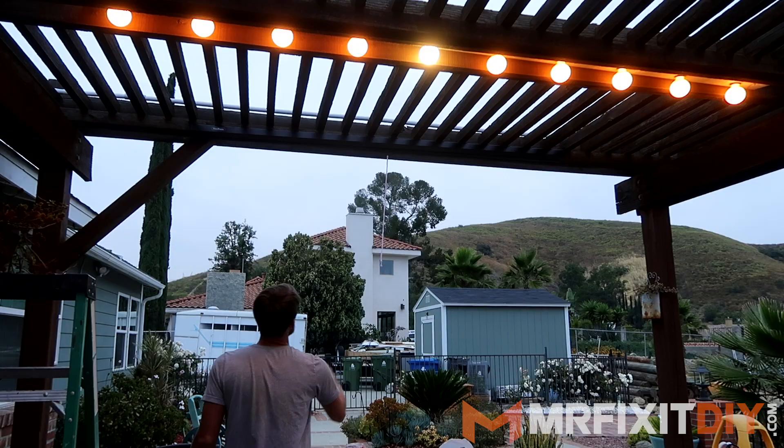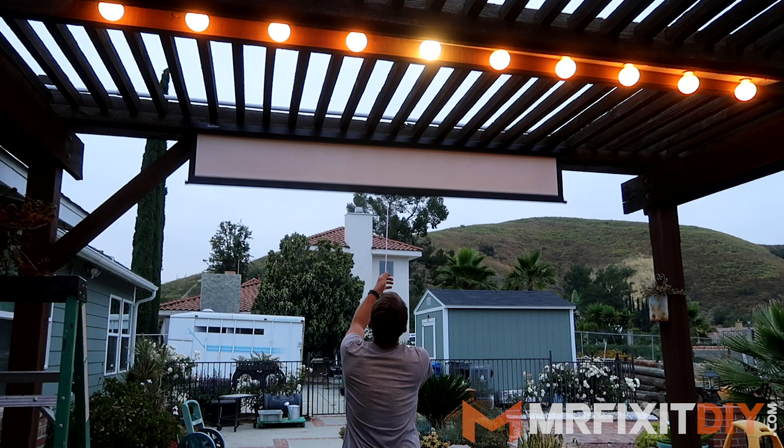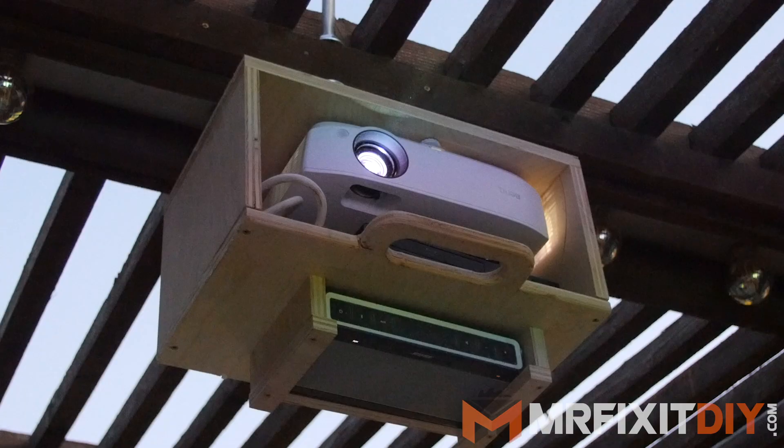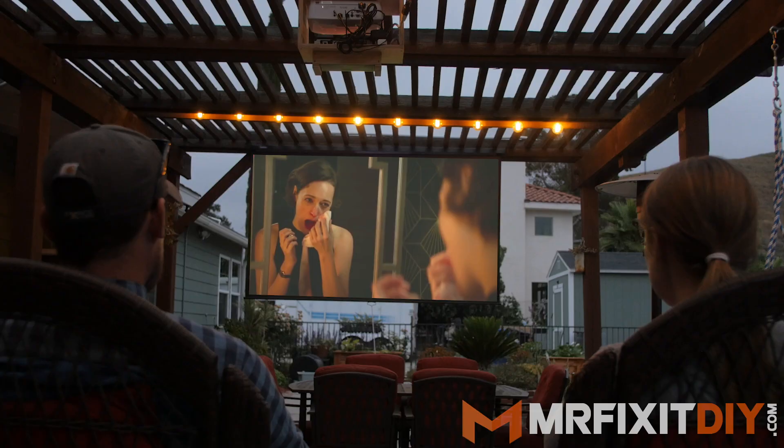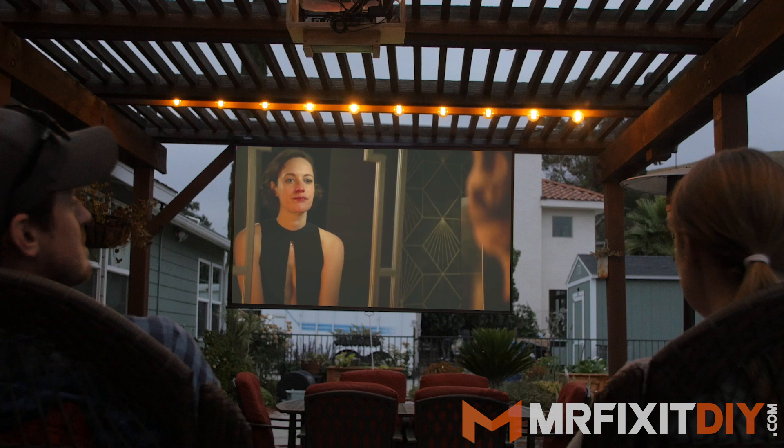So that's it for this project. I'm really excited about how it came out and how easy it is to set up and take down. I've sat out there a bunch of nights and watched shows and sports already, and it's going to be really nice when people come over this summer. All in I spent about $700 on this project, which is a lot, but the majority of that was the projector itself, so you could definitely do it for cheaper if you bought a less expensive projector. There are a bunch out there, but just make sure you do your research and pick something that's going to work for you.